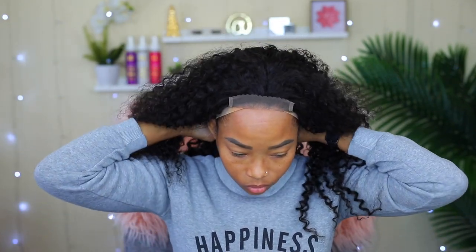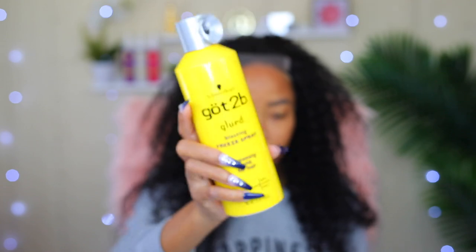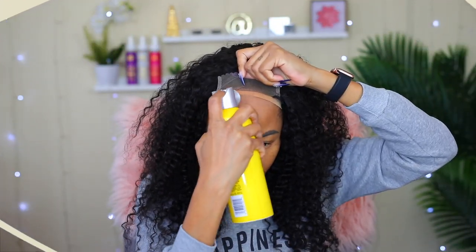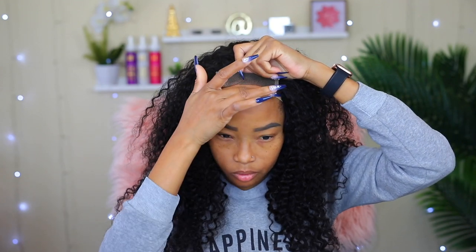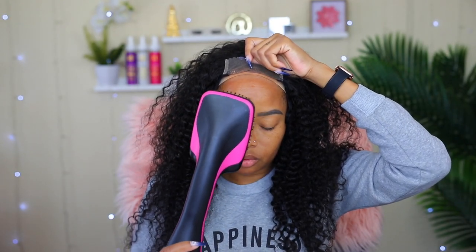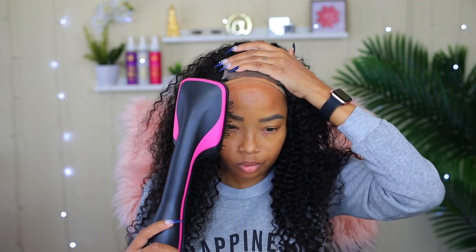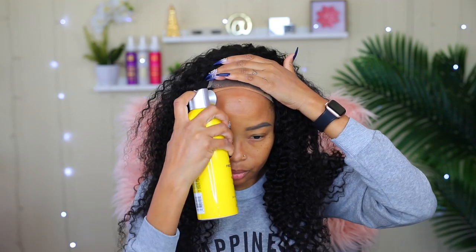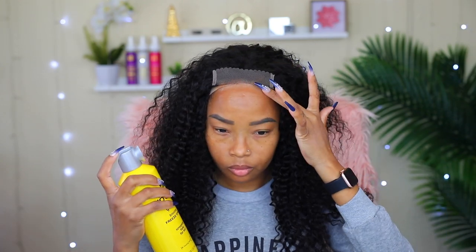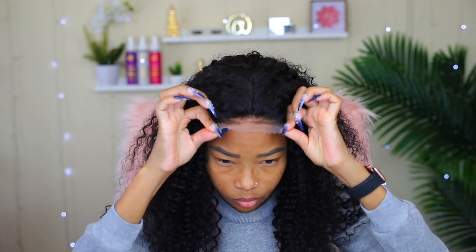Now I'm all ready to put the wig on and secure it to my head. To secure my wig today, I'm going to be using my Gatsubi glue-free spray as usual. First, I'm going to spray it on and let it dry completely, and I'm going to be spraying it on more than once. I'm spraying it on again for the second time — I like to call this my second layer, which is going to be the last layer. Now I'm going to go ahead and put the lace down on it and let it dry completely.